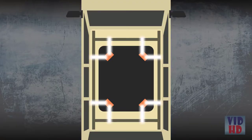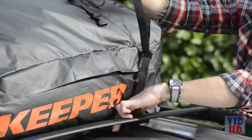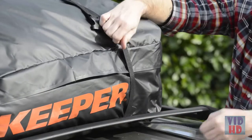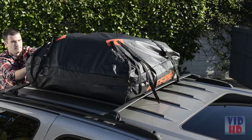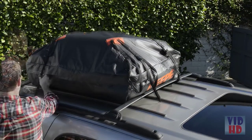The 8-point tie-downs securely attach the bag to the vehicle without the need for extra lashing straps. Pull the straps down and around the luggage rack and connect it to the buckle. Use all 8 straps to secure the bag to the cross bars and rails.